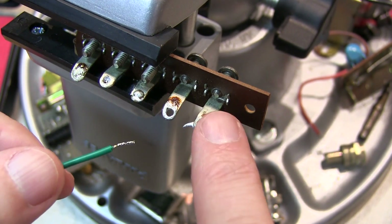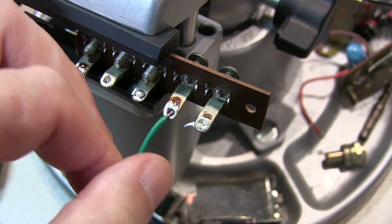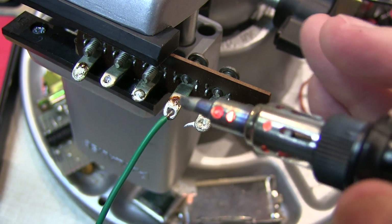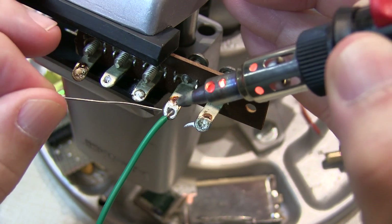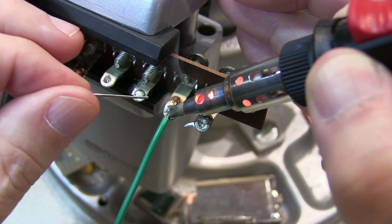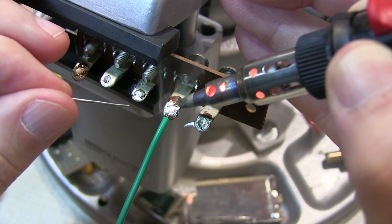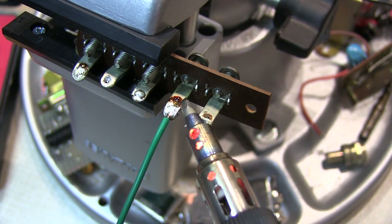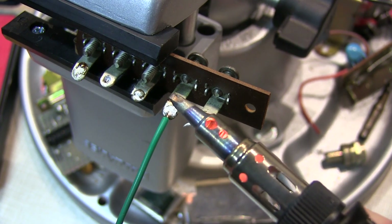Let's see how well this does soldering to this nice heavy lug. I'm just going to stick the wire in here, get the solder and iron up, and bring the solder in. Well, that certainly has no problem at all wetting the solder, even to that nice heavy lug — so it's got a lot of power there.